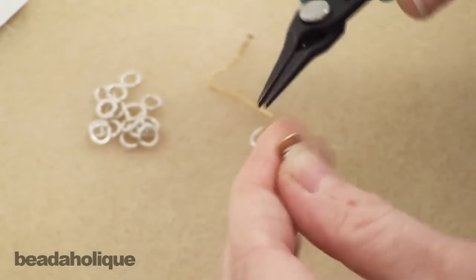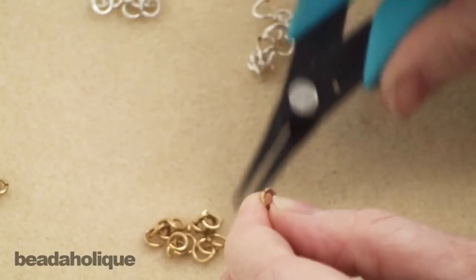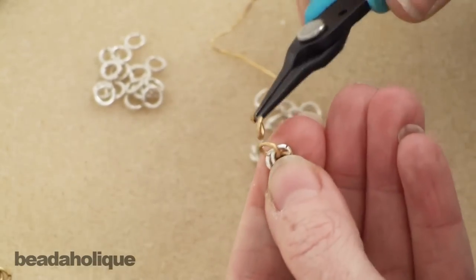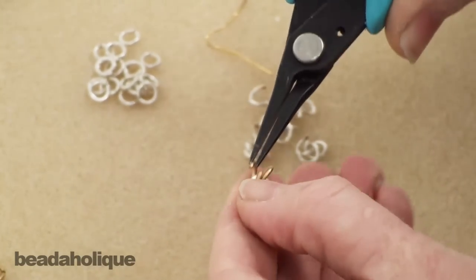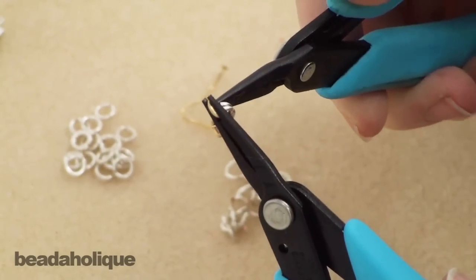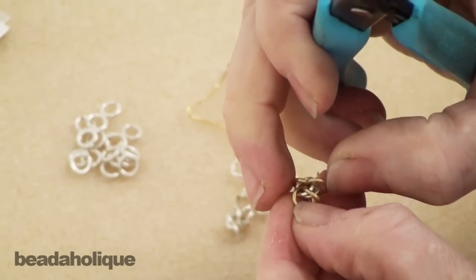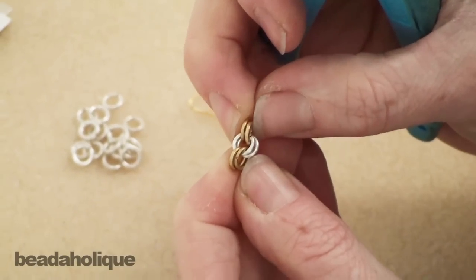So now we have two sets of two. I want to add a third set, so I'm going to take an open jump ring and go through the two jump rings I just attached and close it. You want to try to close your rings as carefully as possible so you don't nick the finish, and you want them lined up and closed — it'll help when you go further on in this weave if everything is neat and tidy. This one needs a pair, so repeat the same process again going through those two rings I just attached. Now we have three sets of two: two, two, and two.